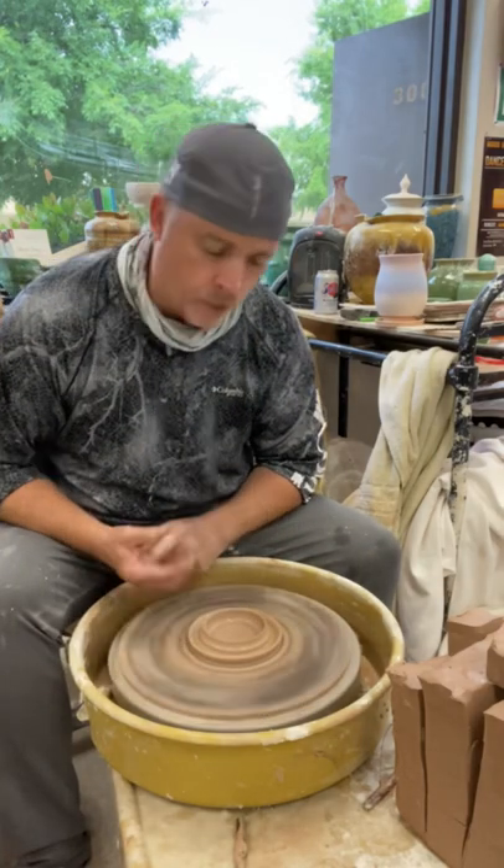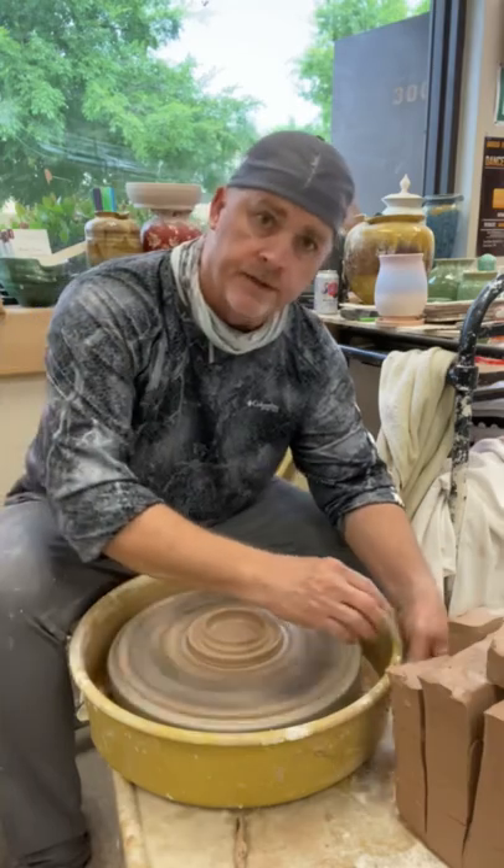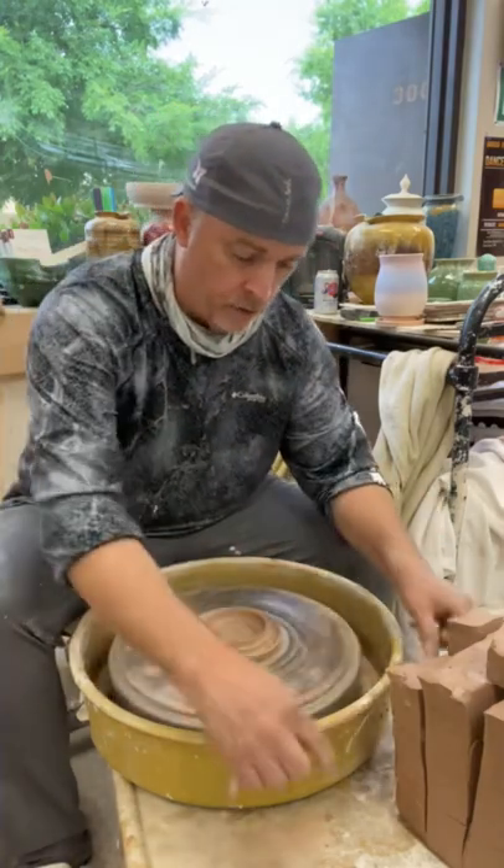Deepen this a little bit so it can catch glaze, and folks, that's it. That's all there is to these — you just sit here and throw them.